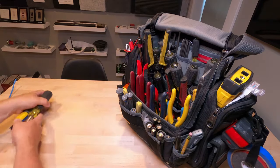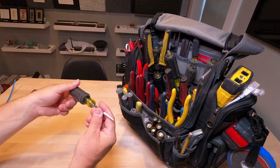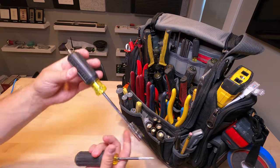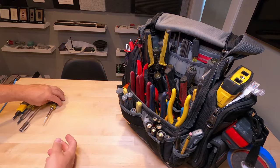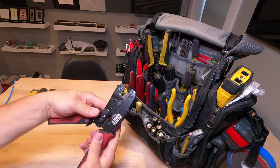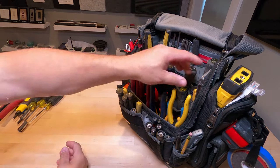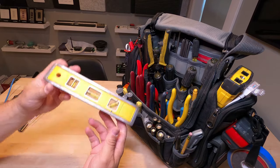For Klein specialty tools, you've got both 66 and 110 punch-down tools. The 650 Klein punch tool is perfect for marking drywall, marking nuts, bolts, and screws. The Klein crimper is great for crimping butt connectors and various other connectors. Got to have a level too.